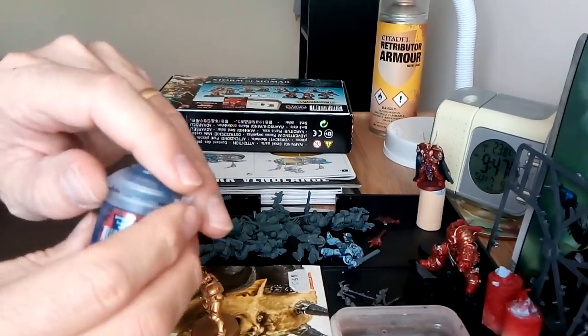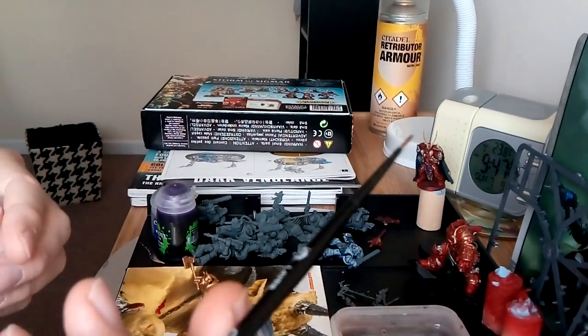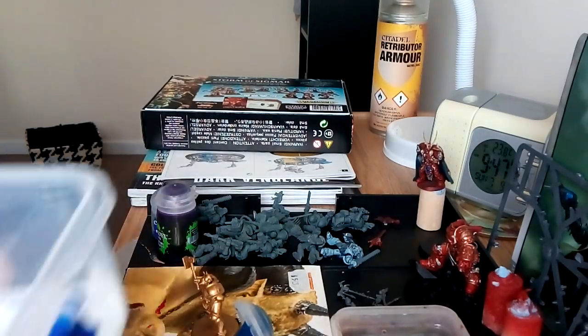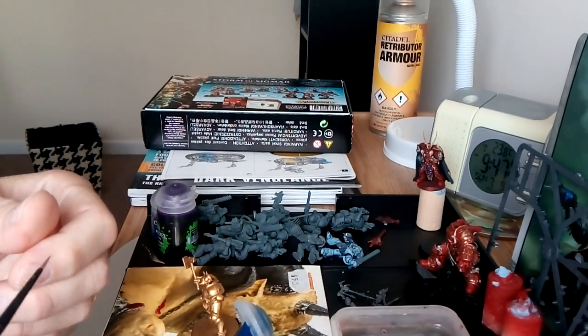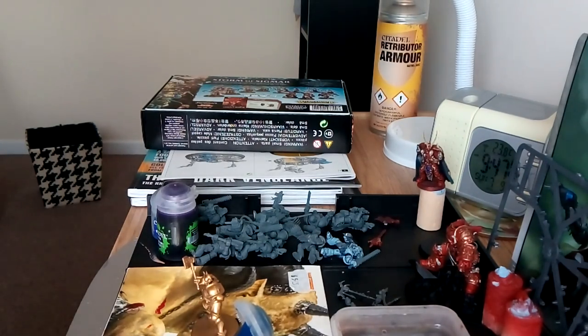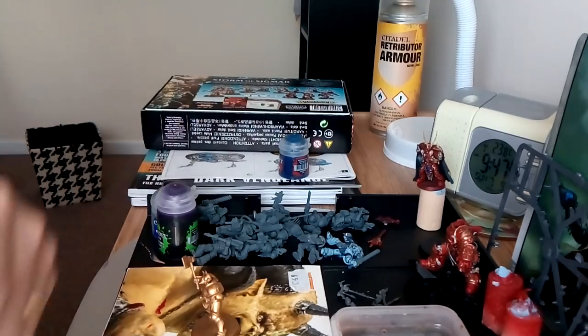Always give your paint a good shake before you start anything. I'm going to be using my medium layer brush and I've got my wet palette here. I've put some paint on there - it's nicely thinned already. I've reapplied some water on the top of my wet palette because in the warm weather it's actually drying quicker since I have the lid off.